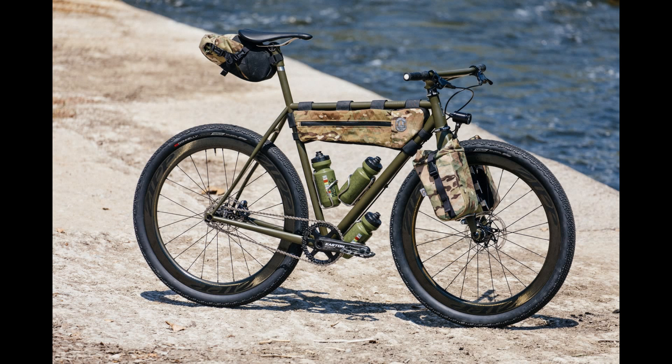Speedwagon takes pride in stripping bikes down to their bare essentials and innovating what's left, and this is their most capable off-road design to date. Their bikes are designed to be full-on race machines and are manufactured in the US.